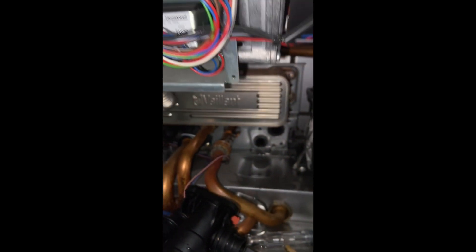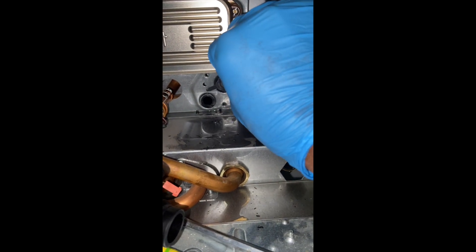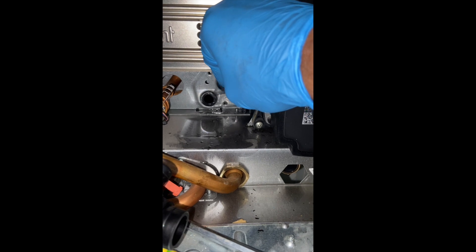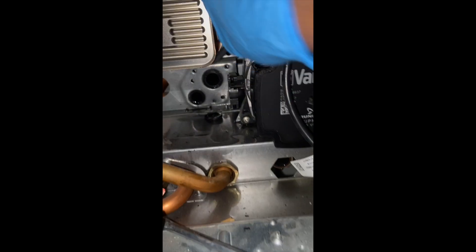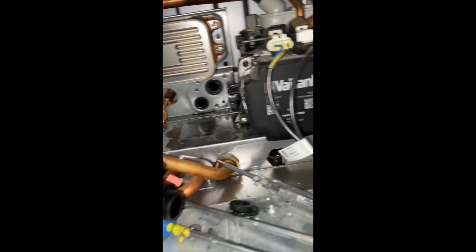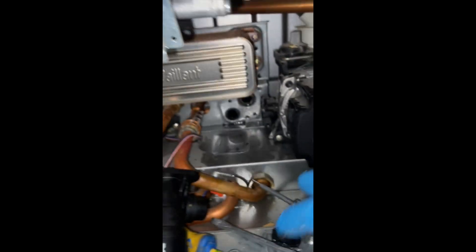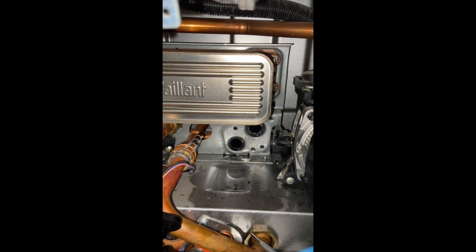Once you take this out, as you can see on the new pack, we've got these seals — these have to be replaced. Clean this area properly and use a tiny bit of silicone just to hold it in there, because it's vertical — otherwise it's going to fall off.